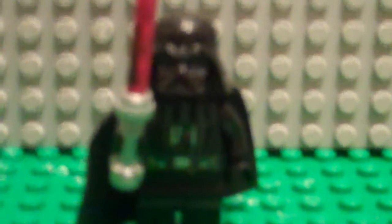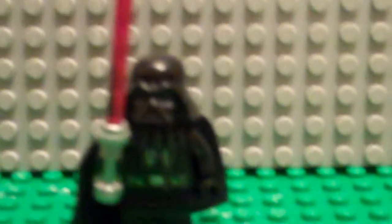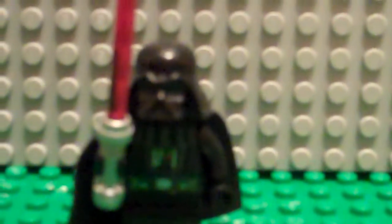This is Lego 8398 — a review of my Lego Darth Vader. He's got the red lightsaber, the cool control panel on his chest, the awesome helmet, the belt, and his cape. That's about it for him. I'll be making more reviews on figures.